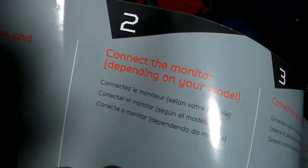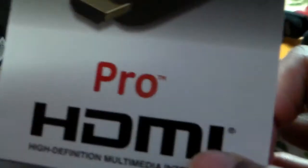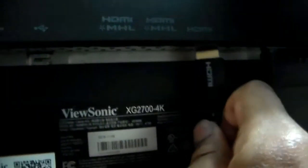Step two: connect the monitor. Good thing I bought a new HDMI. What does MHL mean? I can't see it. Mom! How do I connect the HDMI? It doesn't fit in that one. Wait a second — it goes in there. We're inside the matrix. Step two complete.